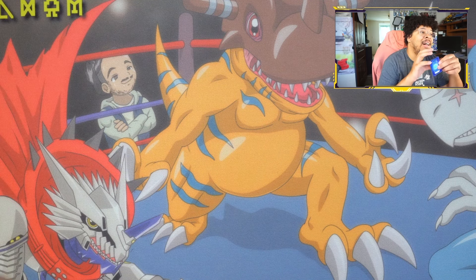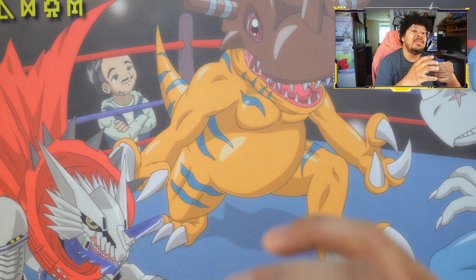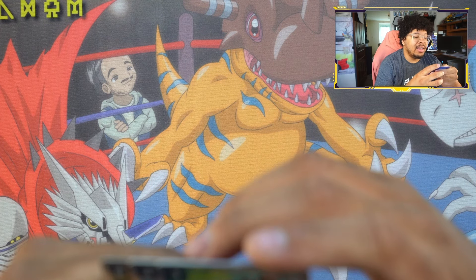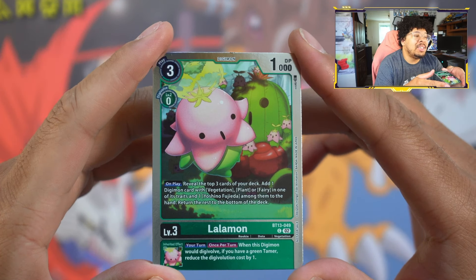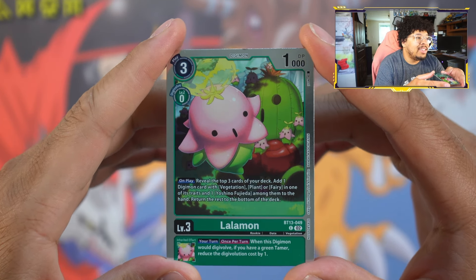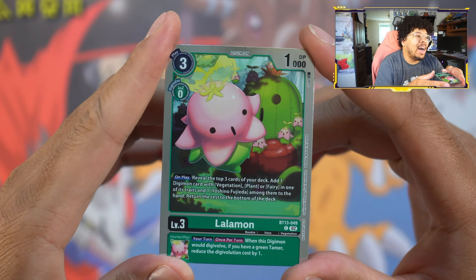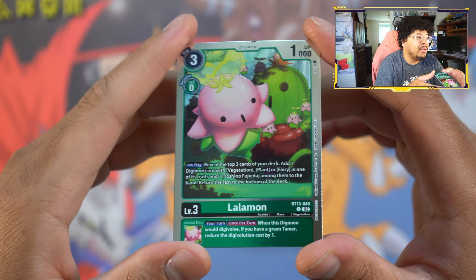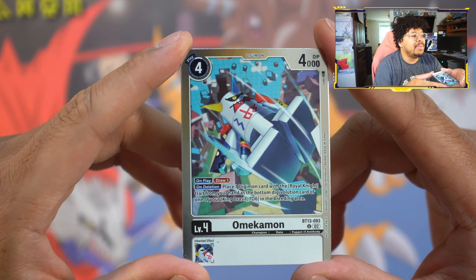Next up, as you can tell from the title, we've got our regional and Ultimate Cup risings. The Lalamon was also drawn by Yuki — it's an absolutely cute and adorable art, with Lalamon chilling there with Togemon. It's a shame green decks don't like me, because I would play this card just because it's so damn cute.